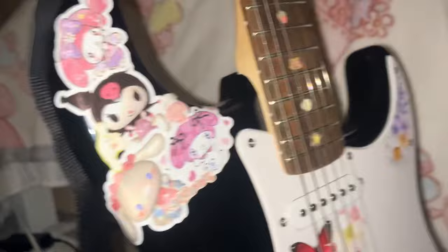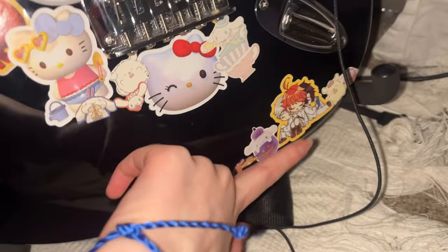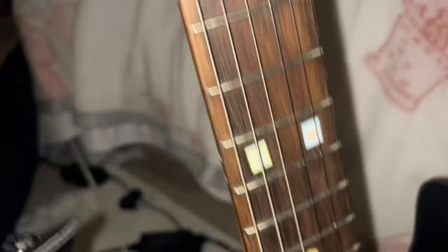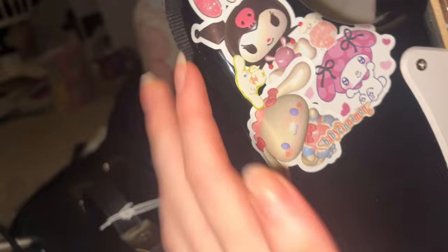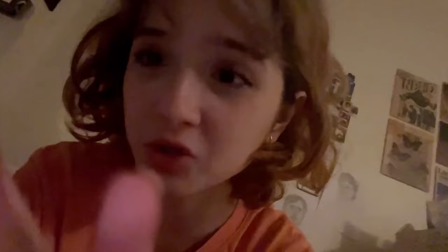Is it a slay or a nay? Because honestly I think this is a slay. Here are some close-ups of the stickers — this one is from Chainsaw Man, one from Bocchi the Rock, and this one is from The Promised Neverland. I love those two animes. I'm gonna get more anime stickers — I want Nana stickers and Lana Del Rey stickers. I also put cute stickers on the tuning pegs because I didn't like the boring circles. There's My Melody, Cinnamoroll, Hello Kitty, cute floral stickers, and even some Halloween-themed ones. I just love it all.